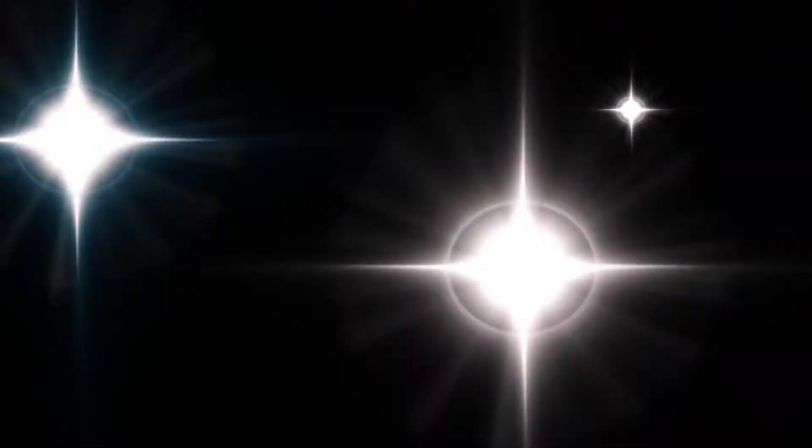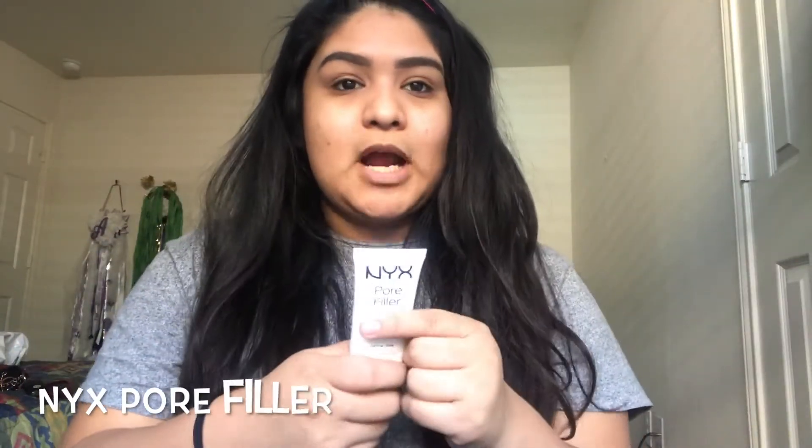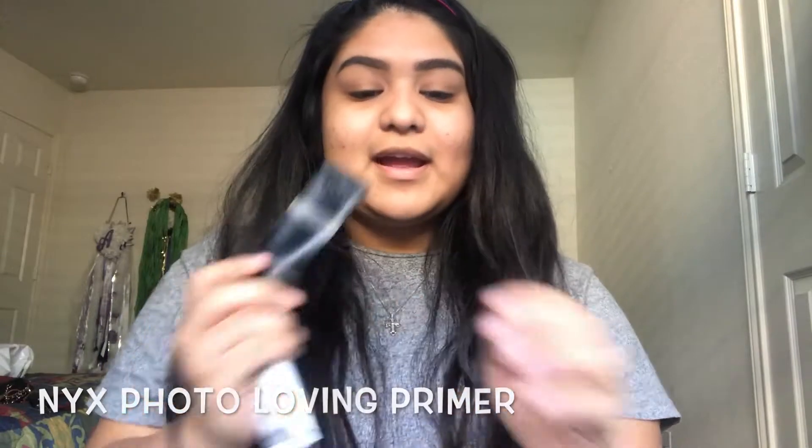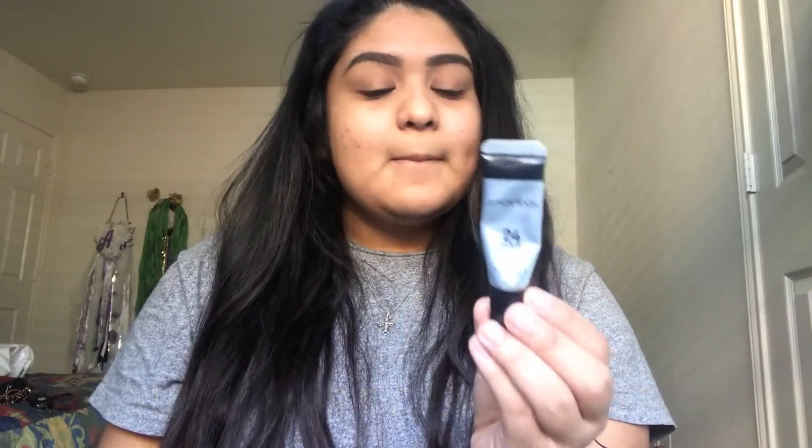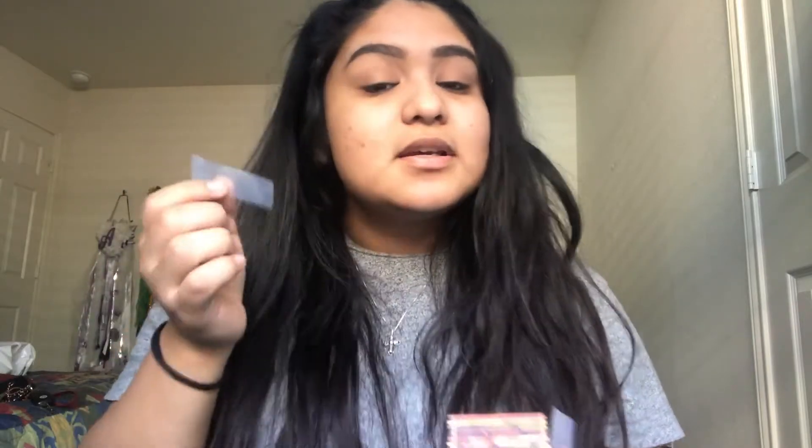Alright guys, I'm going to be using the Two Faced Sweet Peach Palette. First things first, I already primed my face — I used the NYX Pore Filler Primer, NYX Photo Loving Primer, and the Washbox 24-hour shadow primer on my eyelids. So I'm not going to show you applying the primer. My trusty friend here is scotch tape — I'm going to go ahead and apply it under my eyes, kind of connecting at the end of my eyebrow.